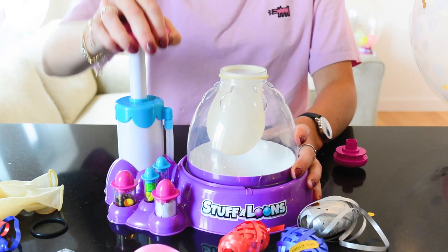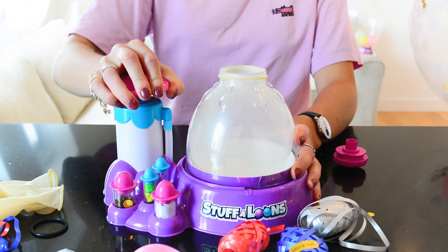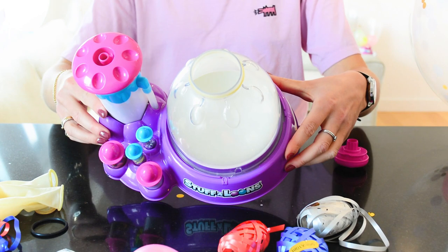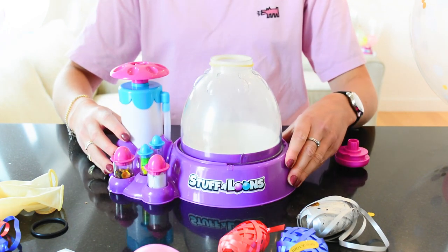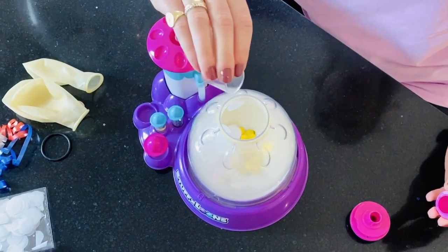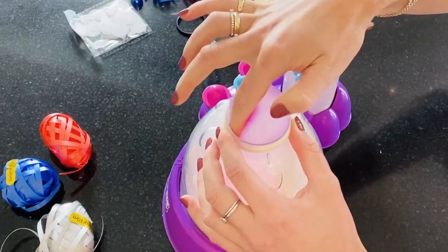Now pump and the balloon will inflate inside the dome. Then the fun bit! Fill the balloon with whatever you want. Add some confetti and mini balloons, or things you have of your own.